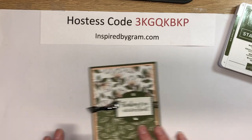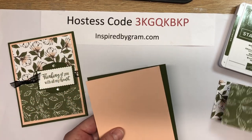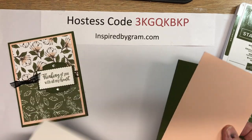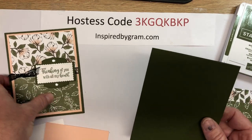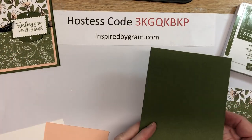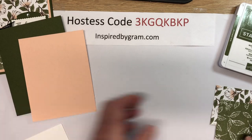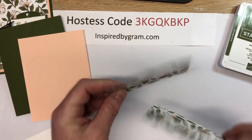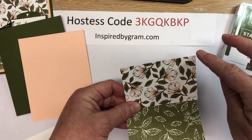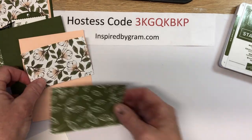Today I'm using the Magnolia Lane designer series paper. I'm using petal pink, I've got a whisper white on the inside, and our card base is cut eight and a half by five and a half, scored at four and a quarter — this is mossy meadow. I've got a piece of petal pink which is four by five and a quarter, and the designer series paper is the same pattern but flipped over, cut three and three-quarters by five, then cut down in half at two and a half.